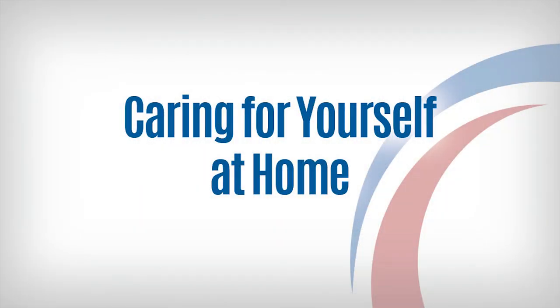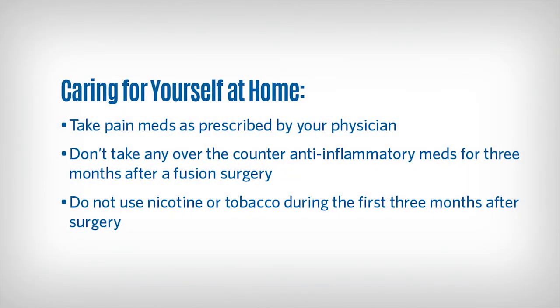There are a few things you can do to manage any discomfort you may have upon returning home. Take pain meds as prescribed by your surgeon. During the first three months after a fusion surgery, it is important not to take any over-the-counter anti-inflammatory meds such as ibuprofen, Motrin, Advil, and Aleve. It is also important not to use tobacco or nicotine during this period.